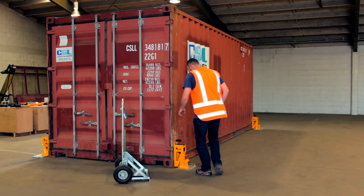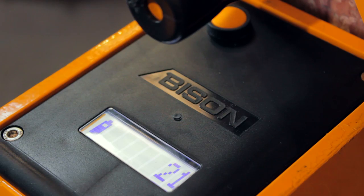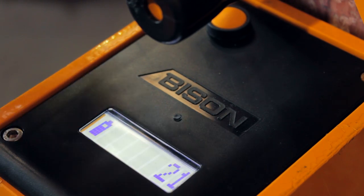To lift the container, turn each scale on by pressing the yellow button for 2 seconds. Zero each scale by pressing the button again briefly.